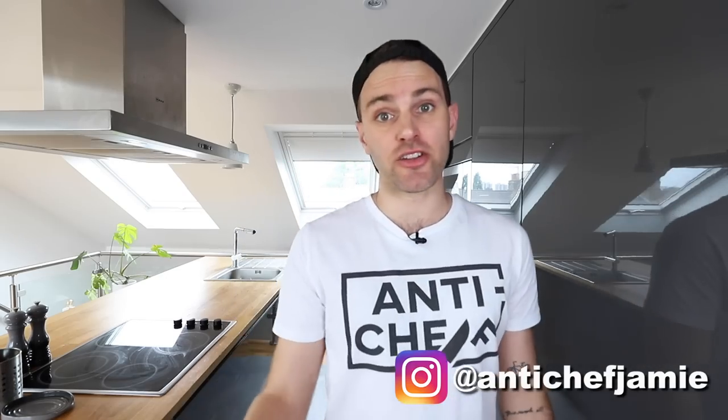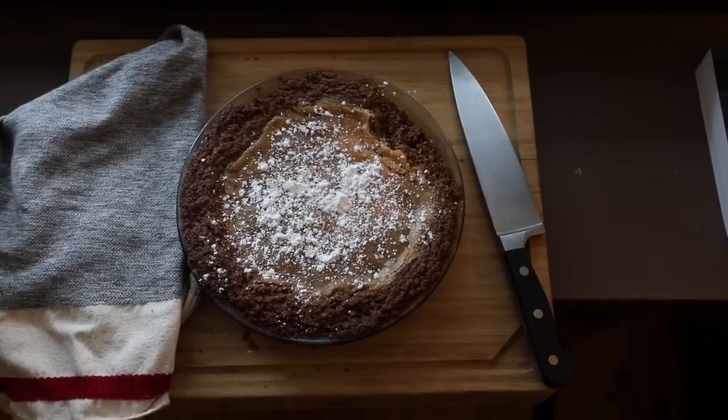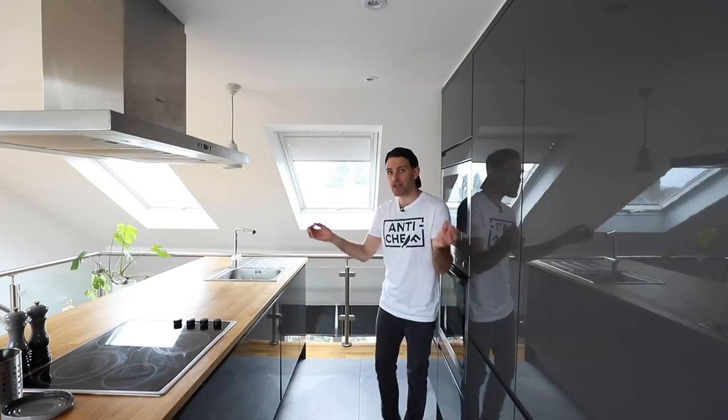One of the very first desserts I made on the show was the milk bar pie, formerly the crack pie. They have changed the name. When I made this thing, I had just found out who Christina Tosi was the day before — what milk bar was, literally just found out. So I made the pie and I was never really thrilled with how it turned out because there were a lot of things I did wrong. This is a show of redemption. I would like to fix a wrong because it's one of my most-watched videos and it's never sat well with me how I made this thing. So please give me another chance to redeem myself — let's make the milk bar pie.